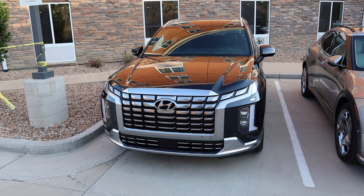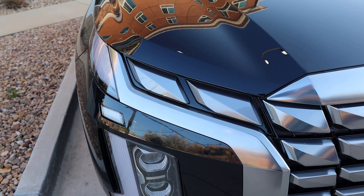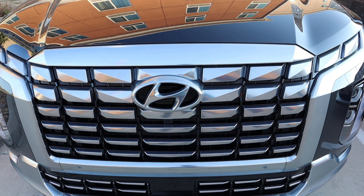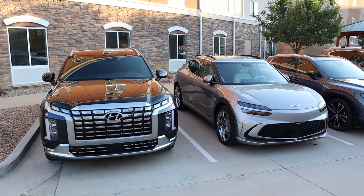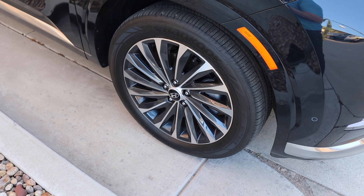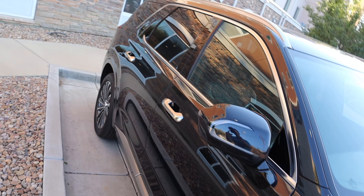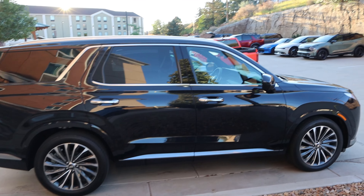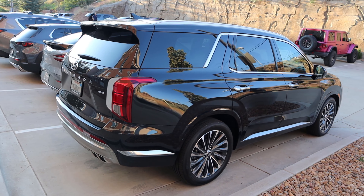Let's take a quick look at the exterior of the new Palisade. I think they did a really good job with the styling — they kind of went for that more flush look with a lot of the elements, and it took a second for it to grow on me, but it definitely has. I love how the lights match the grille at the top. It looks pretty cool from a front-end perspective. You can also see the body-painted fender flares, and the turn signal indicators on the mirrors are a nice touch. A lot of nice elements — it looks really good stylistically, especially considering the price point. They've done a great job making it look premium on the exterior.